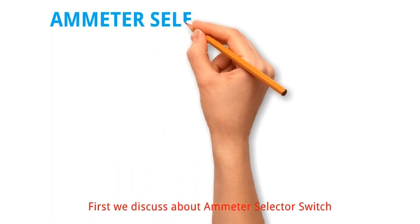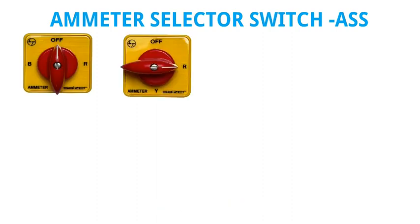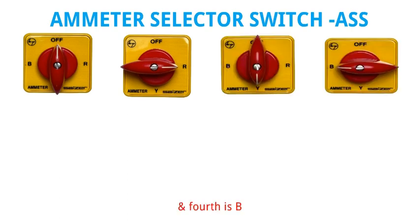First we discuss about Ammeter Selector Switch. Normally ASS has four selecting positions. First position is off, second is R, third is Y, and fourth is B.